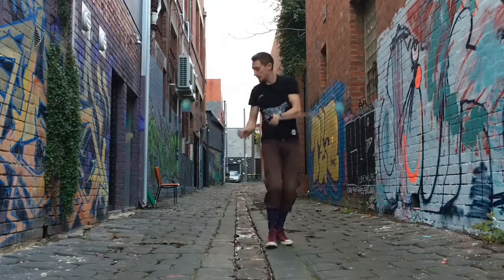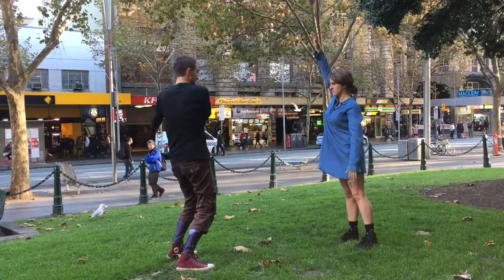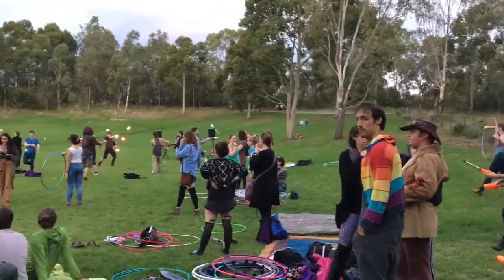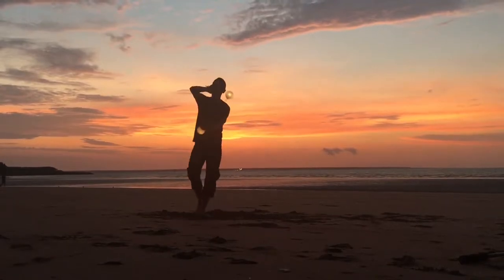Poi are weighted objects on the ends of tethers that are spun around the body as a performance art. Participants will make their own pair of practice poi, learn foundational techniques for developing fluidity of movement, and will leave with an experiential understanding of what draws people to the flow arts and why many refer to them as moving meditation.